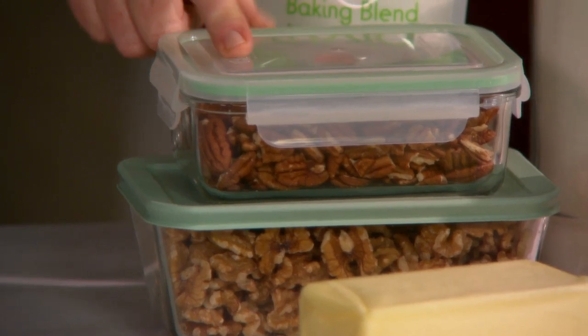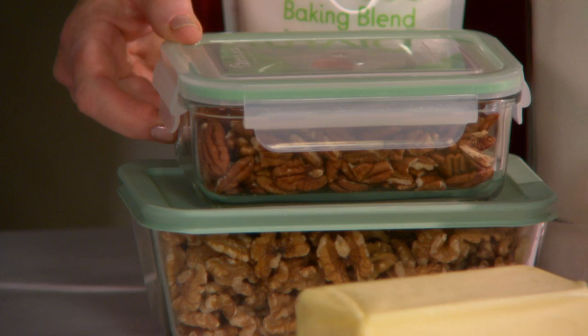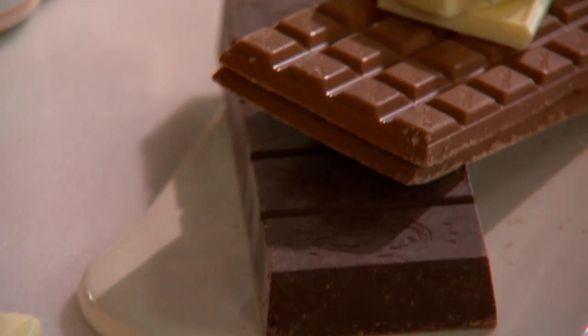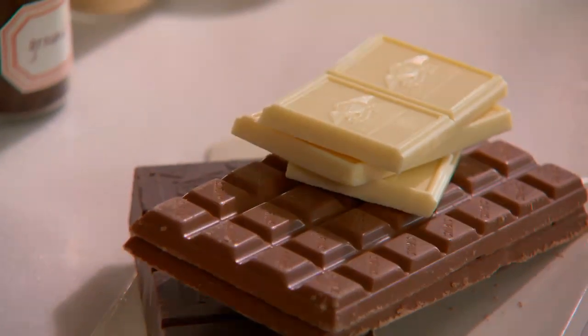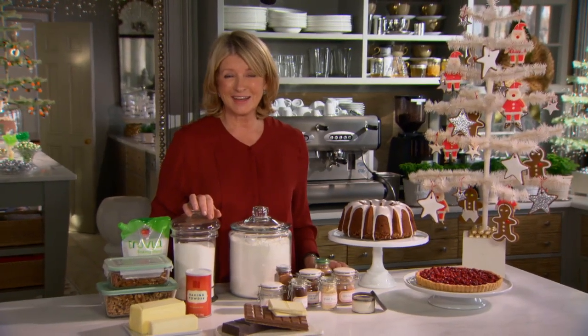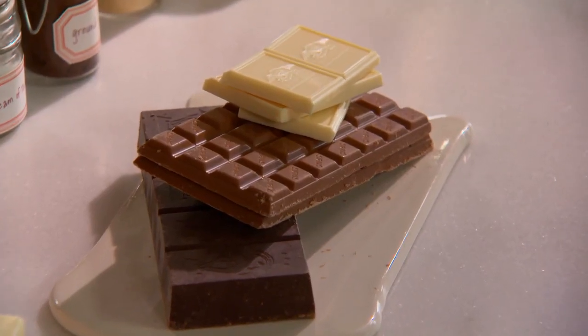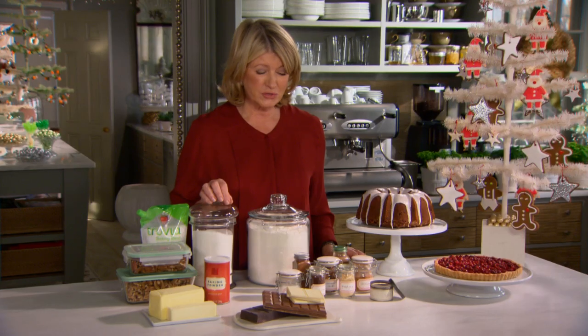Nuts kept in airtight containers like this — pecans, walnuts — should all be stored at room temperature in a cool dark place. Good chocolates: white chocolate, milk chocolate, semi-sweet chocolate — you should have all those different chocolates on hand. I have a drawer in my kitchen marked chocolate, and we keep all the chocolate right there at room temperature, well wrapped and ready to use.